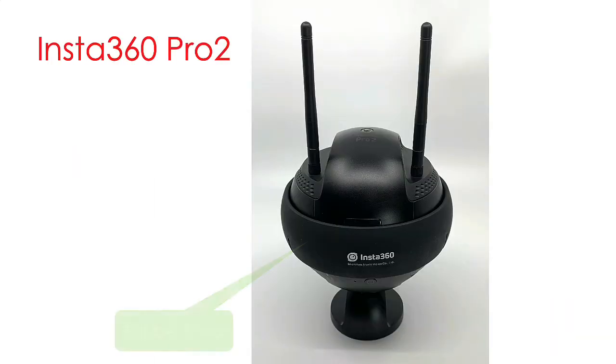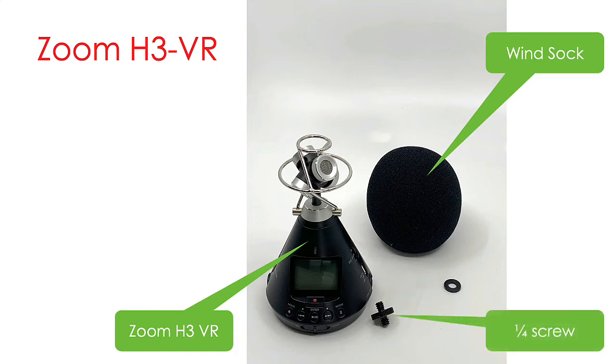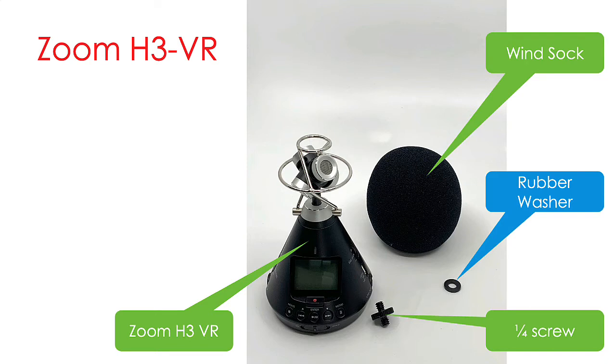Let's begin with the equipment we'll be using. Unpack your Insta360 Pro 2 camera and keep the rubber band over the lenses at all times, just in case you tip it over or intentionally lay it on its side. The Zoom Spatial Audio mic has four mics pointed in multiple directions to capture spatial audio. It comes with a windsock, which I keep on the mic at all times, a double-headed one-quarter inch screw, and a quarter-inch soft rubber washer I bought from the hardware store, which I will use to align the camera and mic correctly.